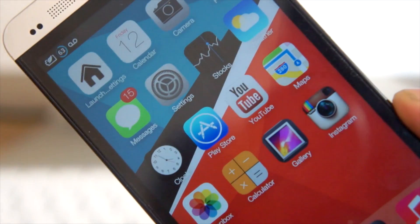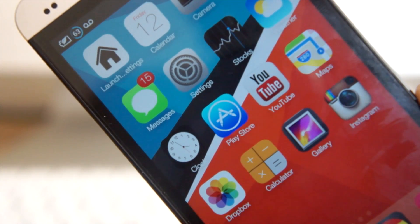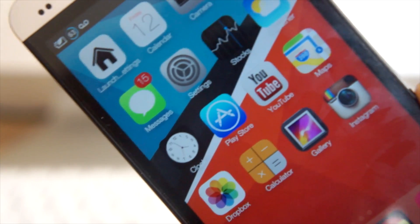What's up guys, today we're going to show you how to get your Android device looking like iOS 7. This launcher offers an amazing iOS 7 feel to your Android device and it also brings all the cool animations. So let's go ahead and jump right into it.